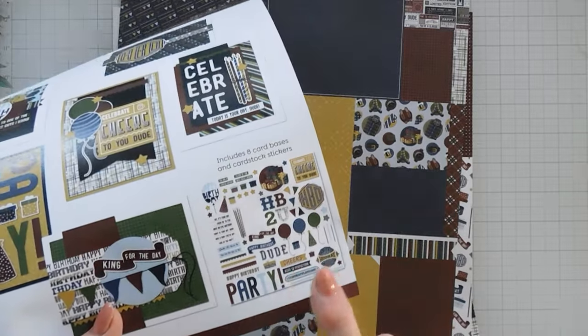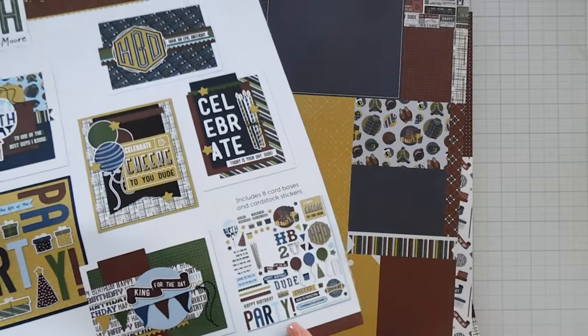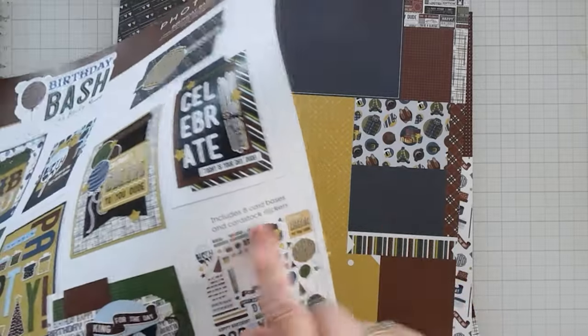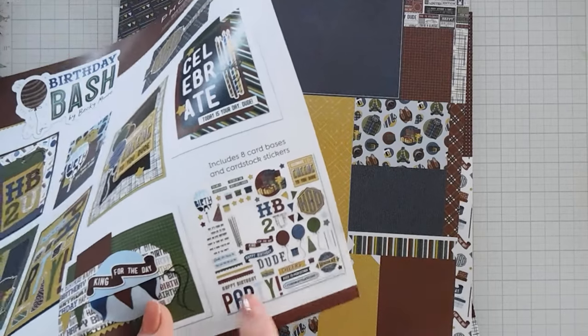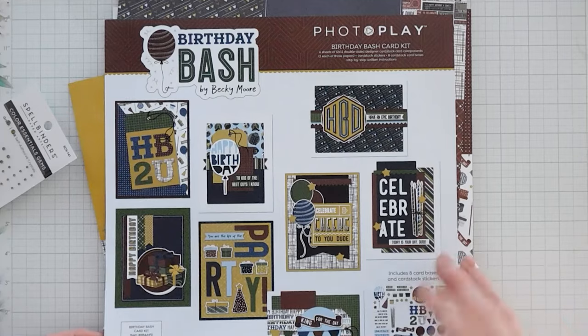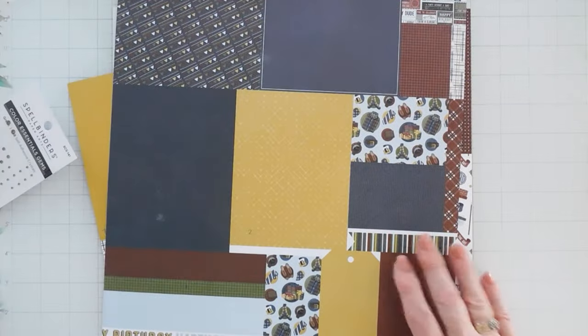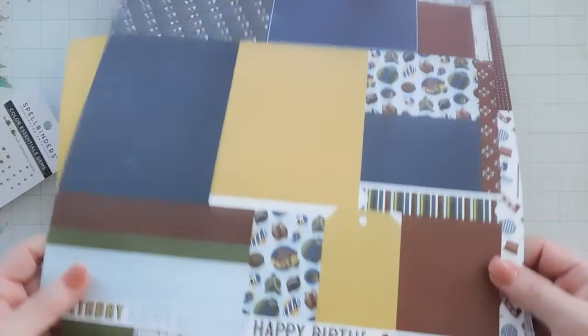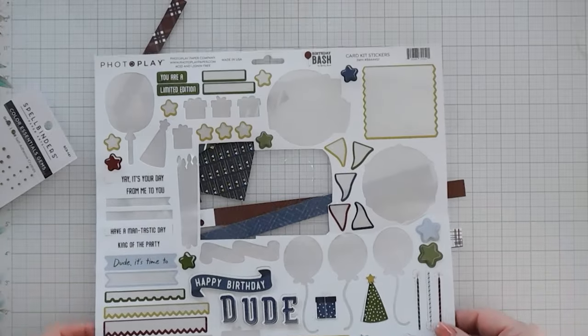PhotoPlay Papers also has the Birthday Bash 12 by 12 collection that has a sticker sheet, so just make sure that if you do pick up the sticker sheet it says 'card kit' on it — look for the party at the very bottom. So you can double your cards, you just need some more card bases. I always say that and I don't use these when I make my bonus cards. This is the sticker sheet that's left over.